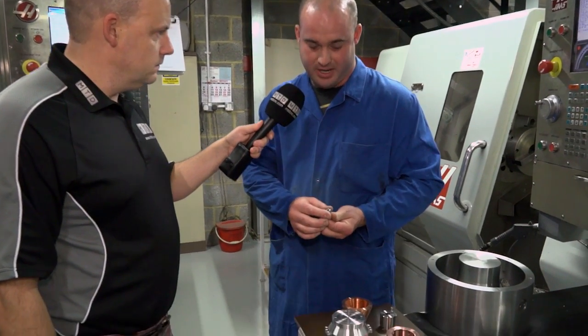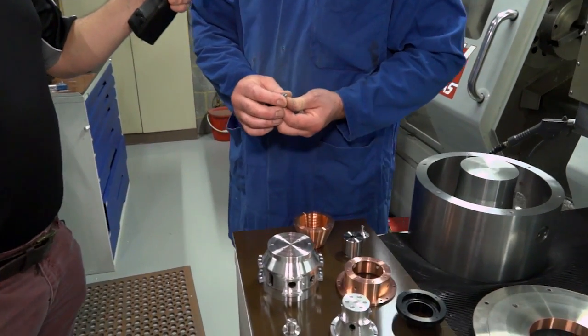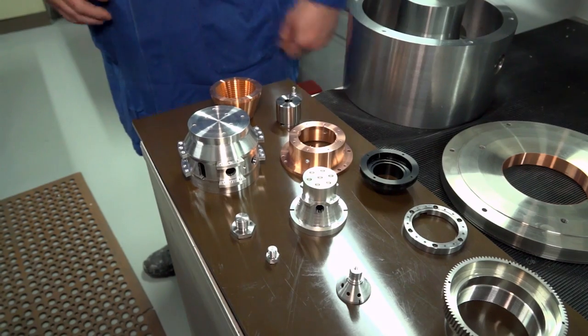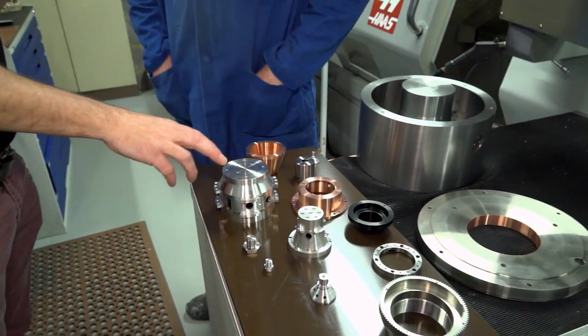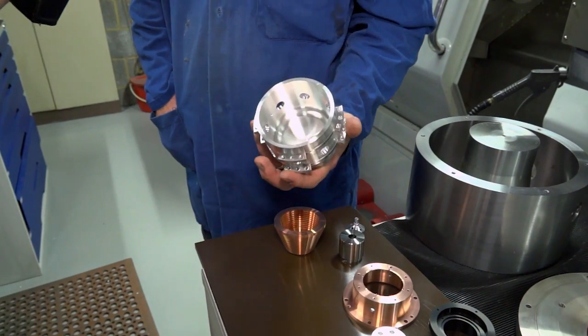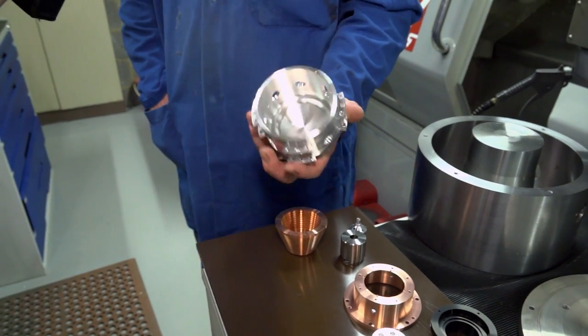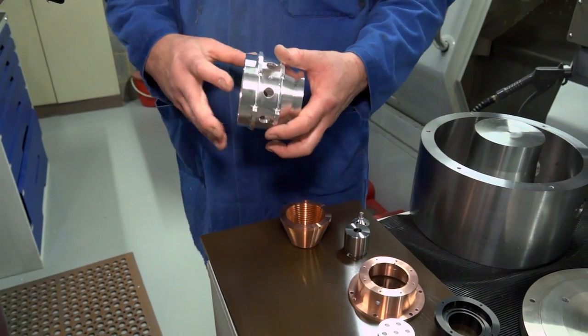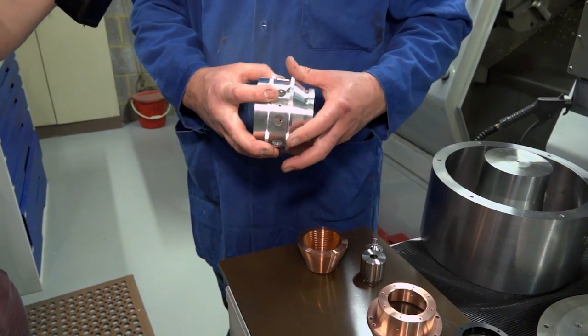Well, as you've seen, we machine a variety of different sizes of components — this being probably one of the smallest. It's a small stainless steel part. And then we go up to something like this — this is a magnesium casting, comes in as a casting, and would be machined from scratch, all done on our ST-20.